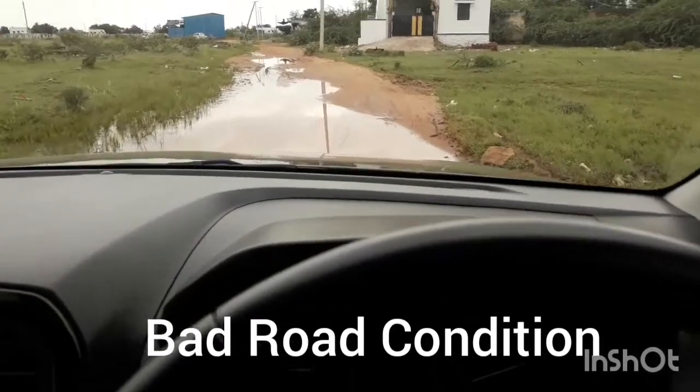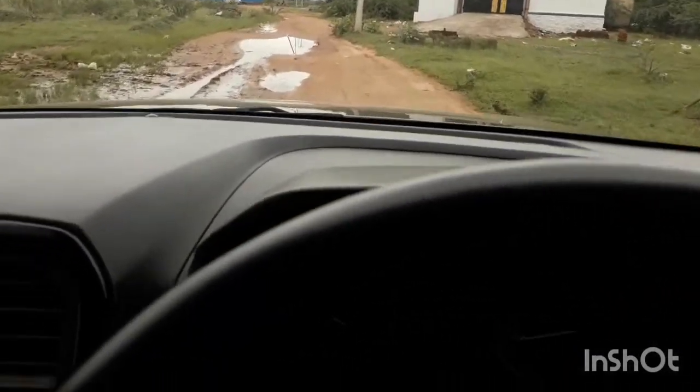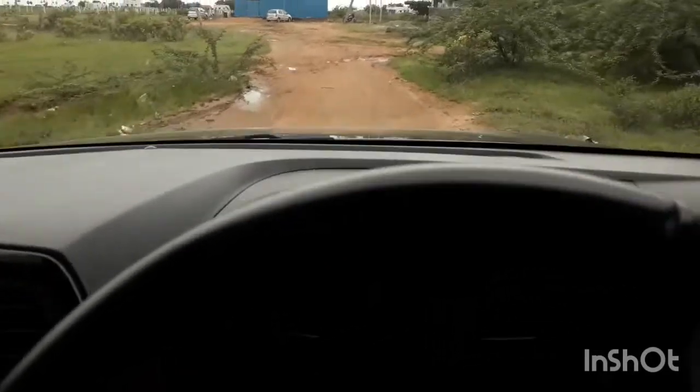The suspension is also feeling good. The road is full of water but the car goes through it very easily. It's very nice — I have had a very good driving experience here.